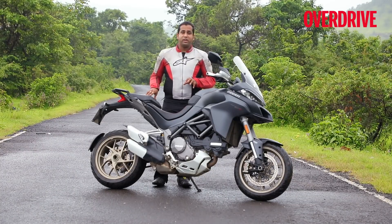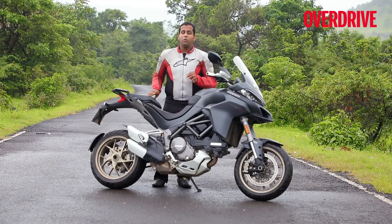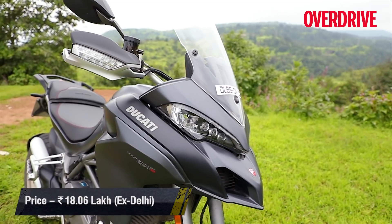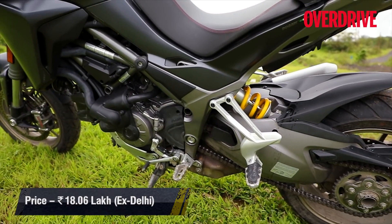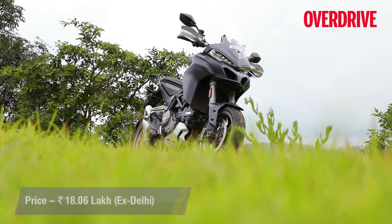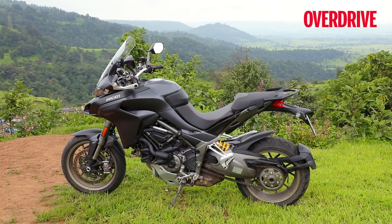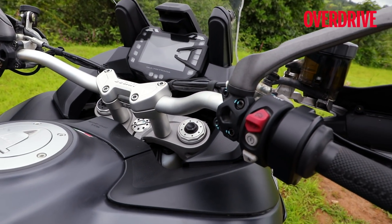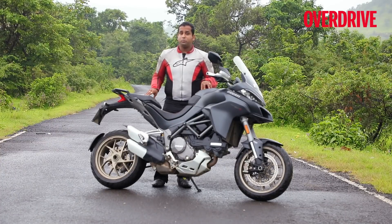To sum it up, the Multistrada 1260 is not a full generation change over the 1200, but the changes to this motorcycle are so extensive it almost feels like a brand new motorcycle. That's thanks to the massive updates to the engine, the chassis and the electronics, which together make it an even more wholesome package and a lot more fun to ride. Pricing begins at 16 lakh rupees ex-showroom for the base 1260, but priced at 18 lakh rupees the 1260 S is a far better deal, because it is a lot more fun to ride than the base version thanks to its semi-electronic suspension.